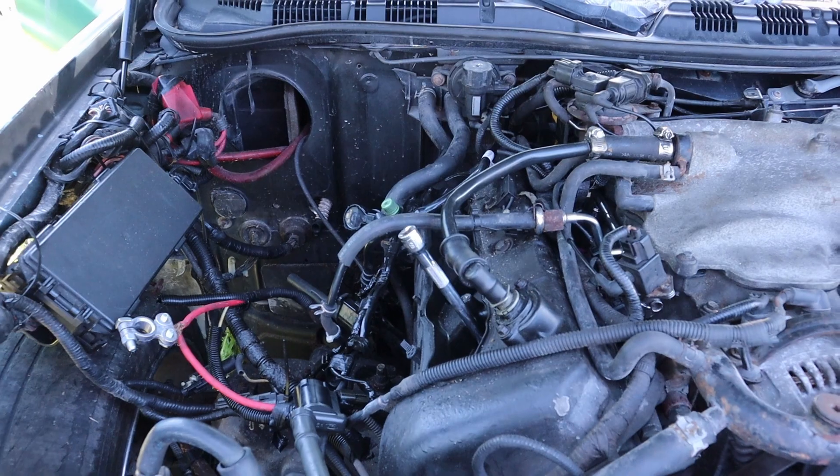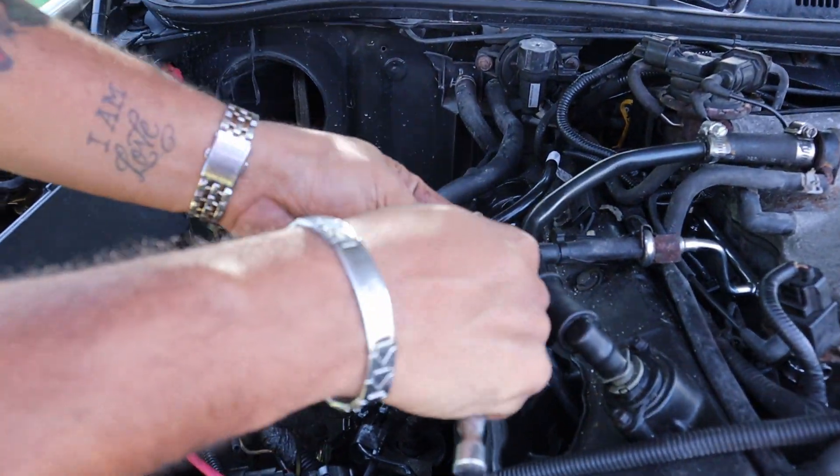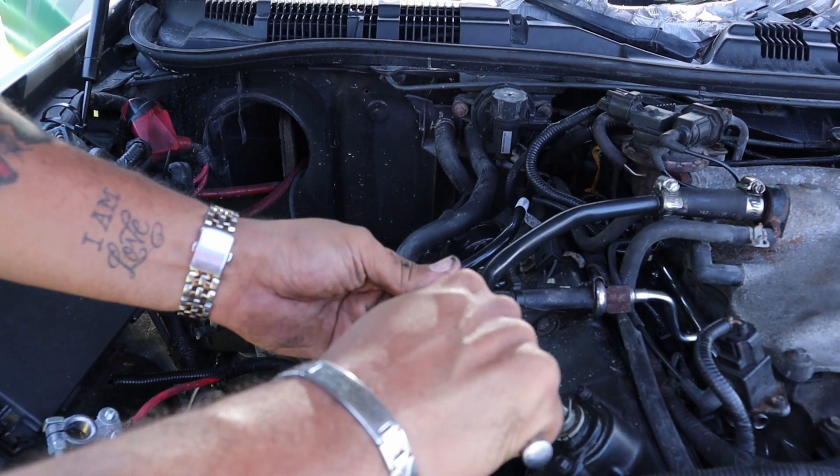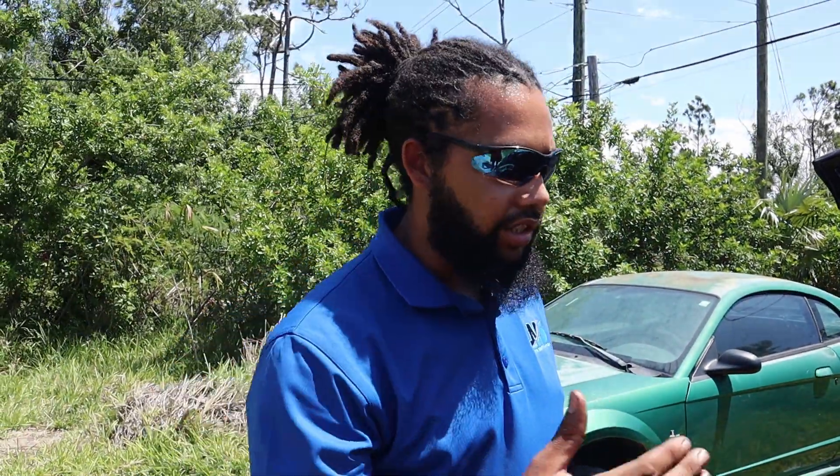Once you notice you can't turn it anymore by hand, grab your ratchet, put it on, and just cap it off. You don't put a lot of torque on this — and that's it, that's how you install your plugs.